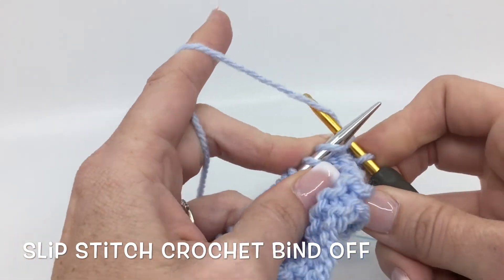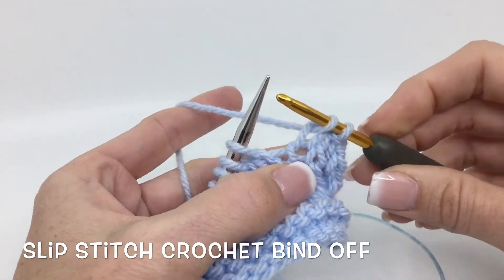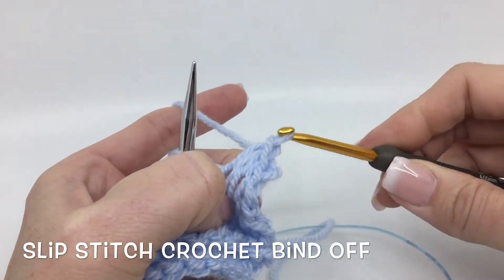Again come around, yarn over, bring it through, pull it off, take that stitch, point it down, and pull through.